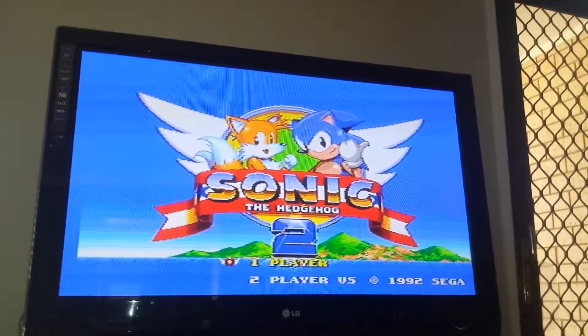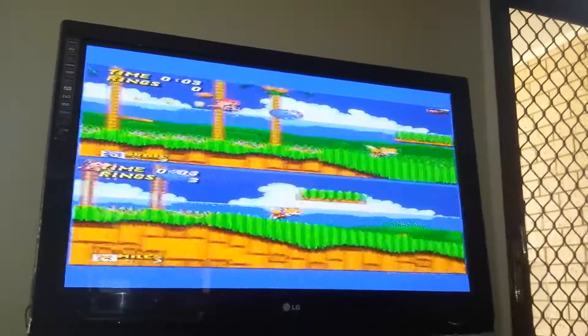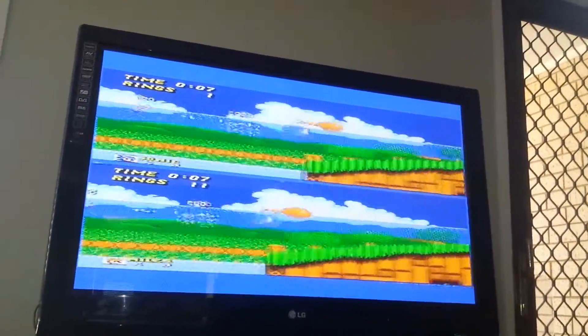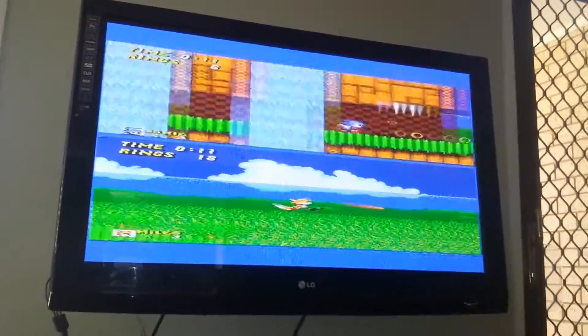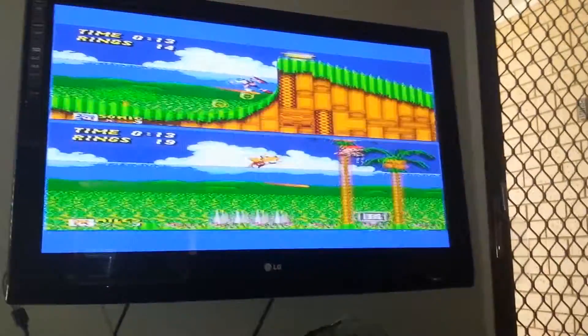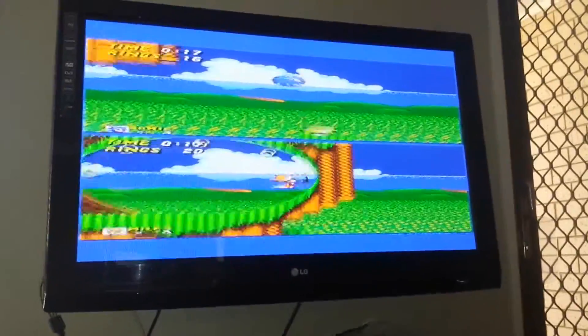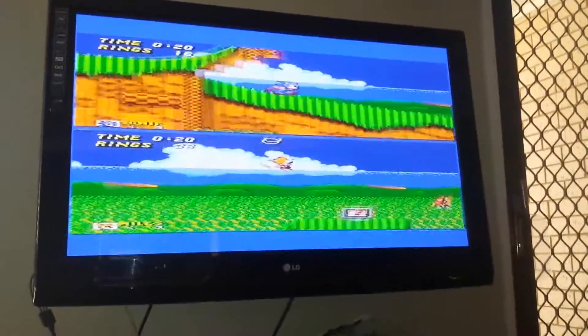Some games you're not going to notice any difference; other games you'll notice a dramatic difference. Switching over to 50 Hertz — I've had a huge amount of issues getting the picture just perfect at 50 Hertz. It's acceptable but nowhere near as good as 60 Hertz. I can't imagine many people wanting to play at 50 Hertz because it's a hugely degraded experience — you've got borders at the top and it runs a fair bit slower.